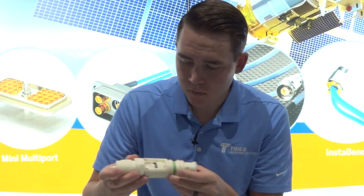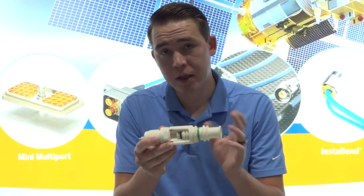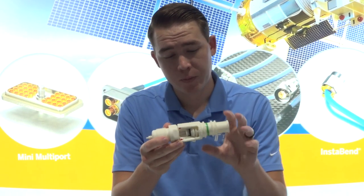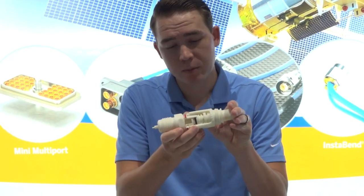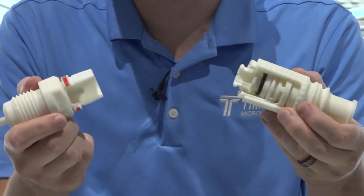To bring this to a larger scale, as you can see, you have this sleeve out here. A green ring indicates that this is engaged. If I slide this collar back, it shows a red ring that this is not engaged, and I can easily pull these apart.